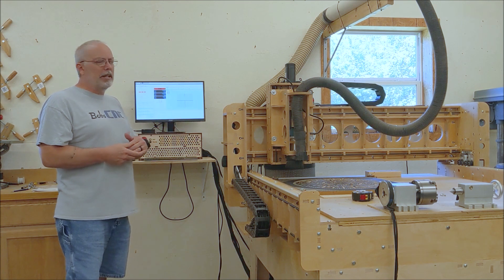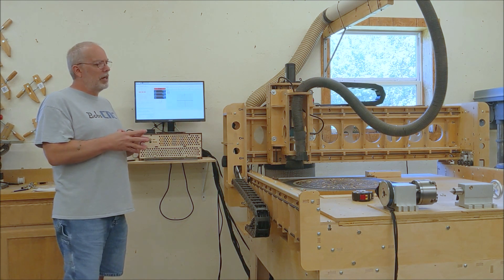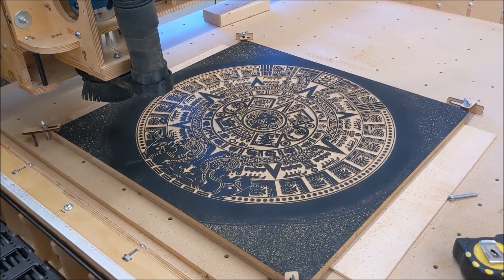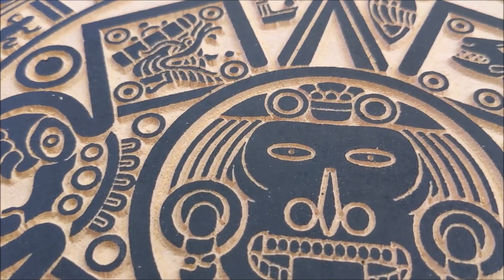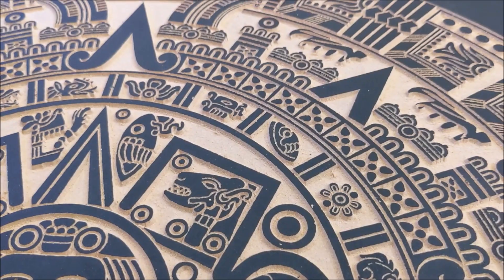I ran a detailed Aztec calendar and it definitely shows that the step direction signals are working. Here is the Aztec calendar and you can see if I zoom in it's got plenty of detail, so the step direction signals are working just fine.